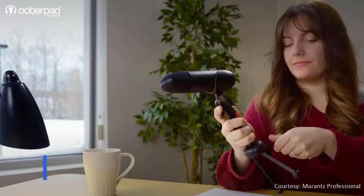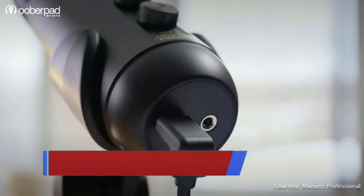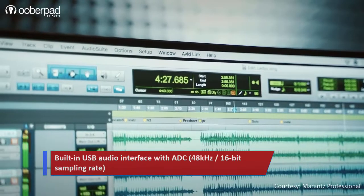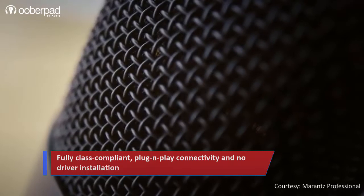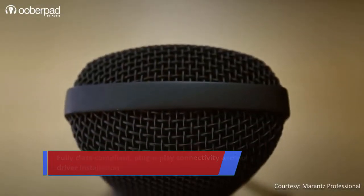Three out of the 4 microphones integrate a USB audio interface with an analog-to-digital converter sporting a 48kHz, 16-bit sampling rate. This enables quick, high-resolution recording and playback via a computer. The USB interface is class compliant, meaning it is plug and play and no external drivers are required. All the microphones are engineered with high-quality components for low self-noise and are housed in a heavy-duty metal body.